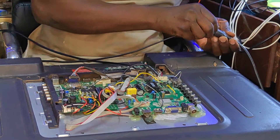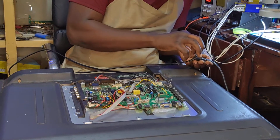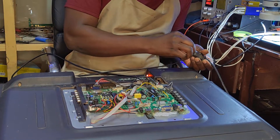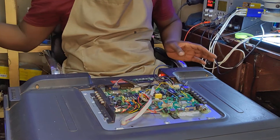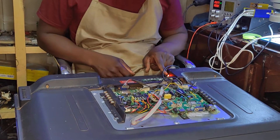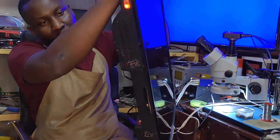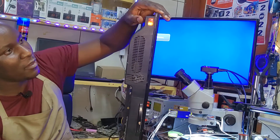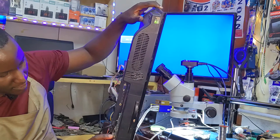Let's test again. Look at the wires — we now have the standby light! We now have standby light on the main board and on the second board which is meant to turn on the backlights. We have both standby lights. Let's turn on the TV.